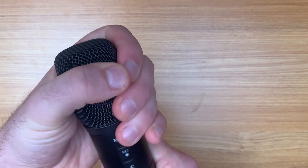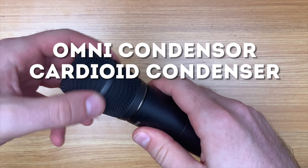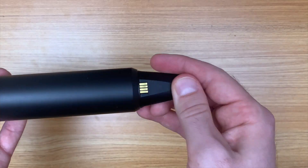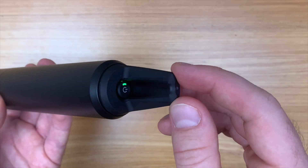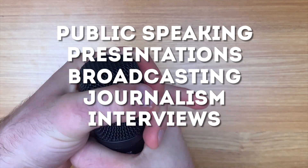For the future, we think an interchangeable mic capsule system to change between omni condenser cardioid and dynamic cardioid would be amazing. In conclusion, we highly recommend this fantastic microphone for public speaking, presentations, broadcasting, journalism, interviews, and much more.